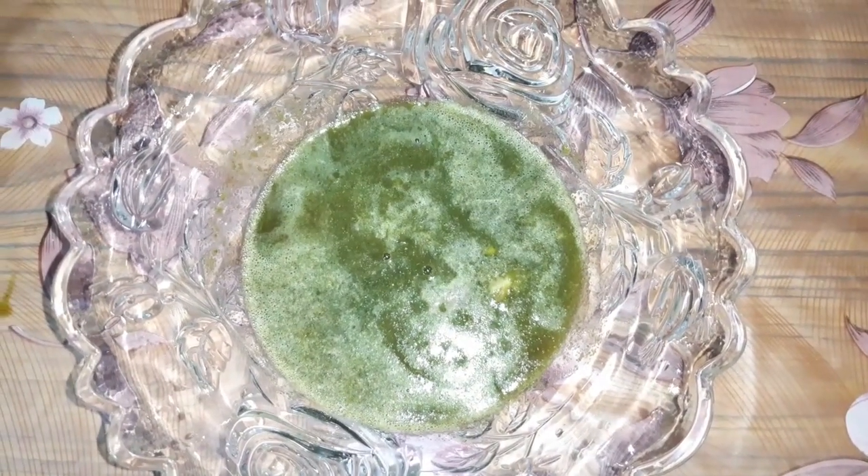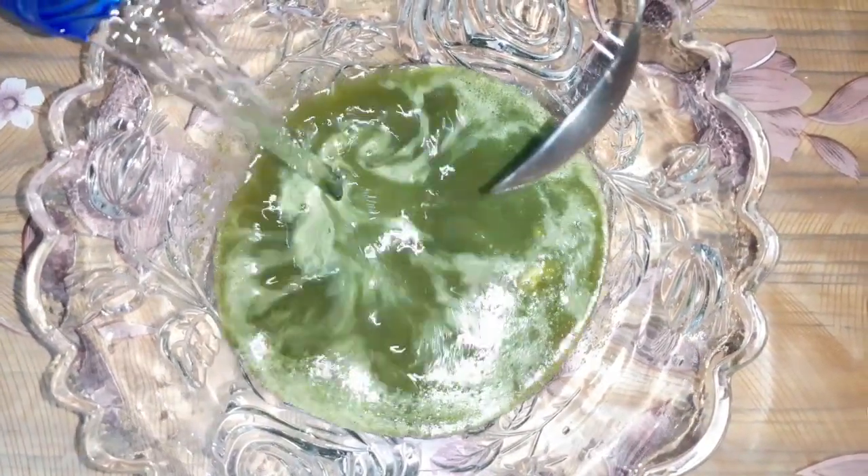We will add the yellow color, then we will mix in the red color and lemon juice. Now we add water and mix it well.